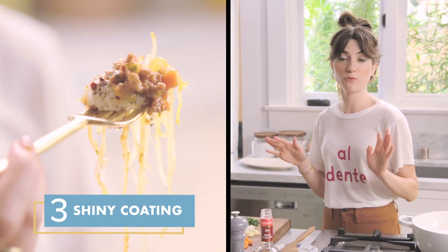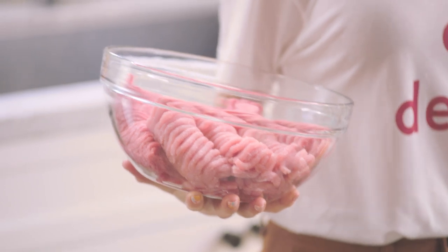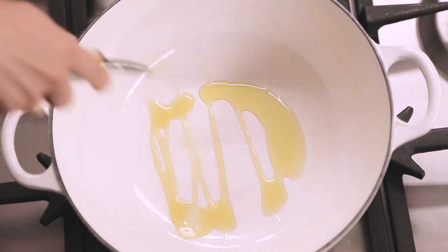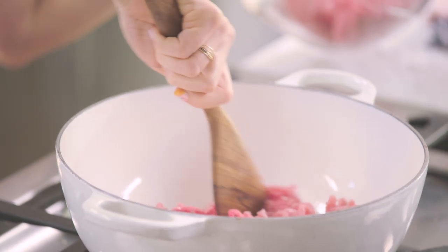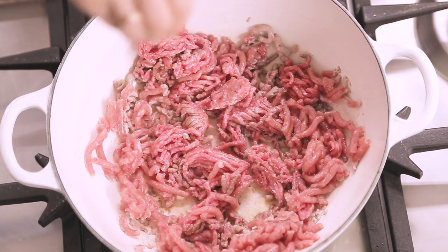All of which we can achieve within Whole30 parameters. So the first thing we're going to do is brown the meat. We're going to start with a little oil in the pan. I have two kinds of meat going into my base: ground pork and ground beef. And don't crowd the pan — crowding is the enemy of brown, crisp meat. I'm going to add a little salt and let that do its browning thing.